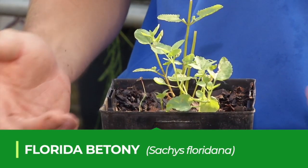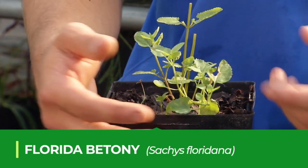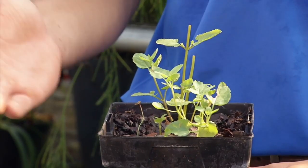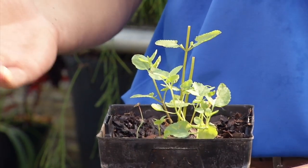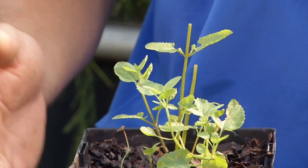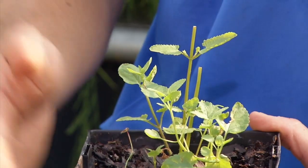Another very common weed that we see throughout much of the southeast and throughout all parts of Florida is Florida betony. This is a cool season perennial weed that we start to see in landscapes in central and south Florida about November, December, and then in north Florida we start to see it September, October. We'll see it throughout the entire winter and fall months until the following summer when the top will start to die back.